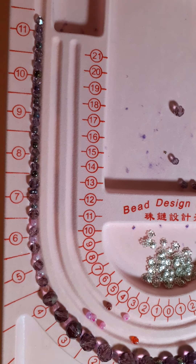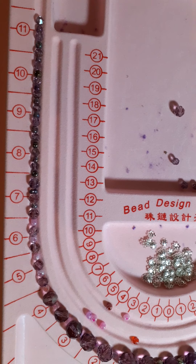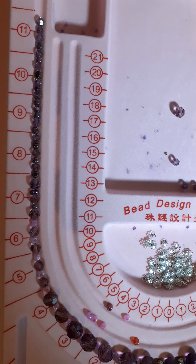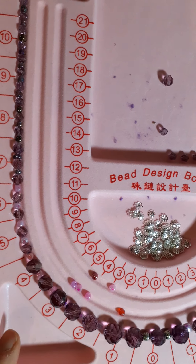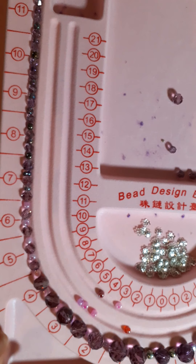Good evening everyone, just coming on to share a project that I am making in collaboration with Bead Park. They very kindly sent me some items to review on my channel, and among them was this bead mat. This necklace that you can see laid out here — these amethyst-colored beads — belonged to somebody I live with.